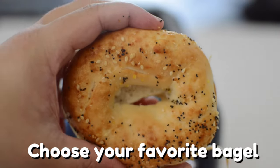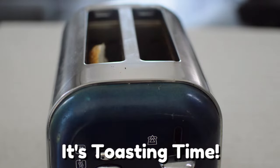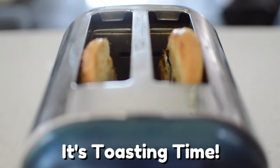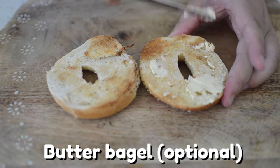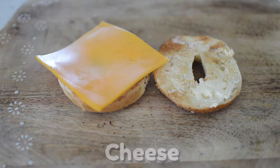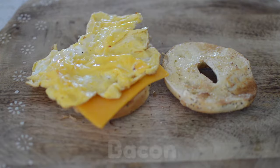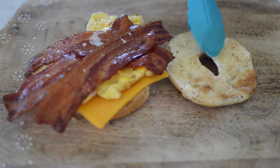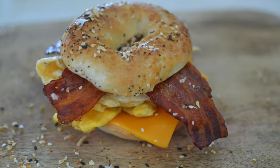It's now time for the best part — pick your very favorite bagel and it's toasting time. Absolute toasting perfection. Butter your bagel if you like. Here comes some American cheese, your custom-shaped egg, and your sizzling bacon from before. Put on your remaining bagel top and it's done. Breakfast on the go for the busy soul.